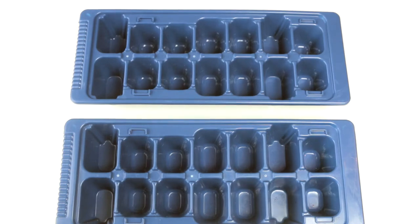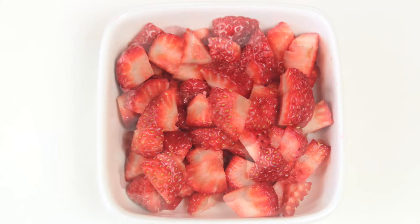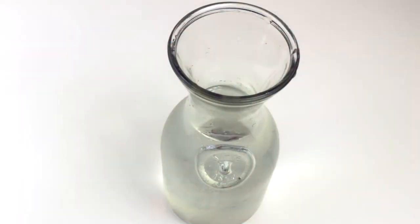The things you will need are ice cube trays, blueberries, strawberries, raspberries, and water.